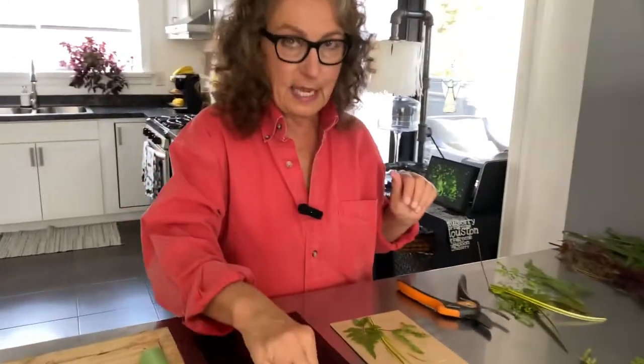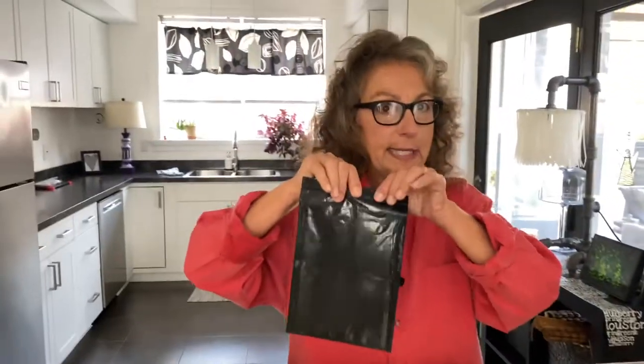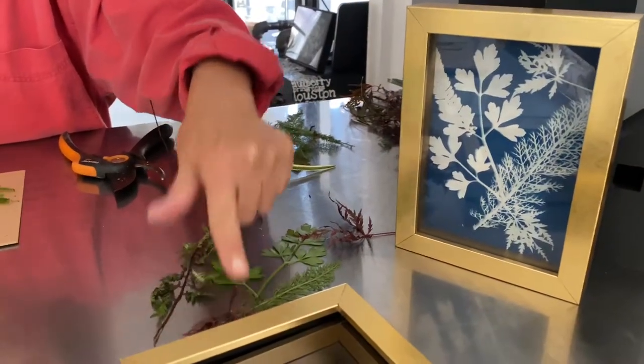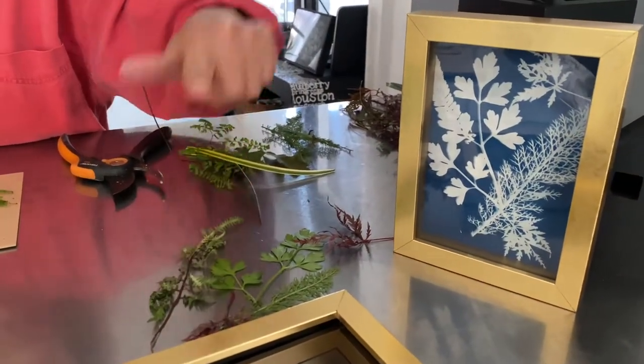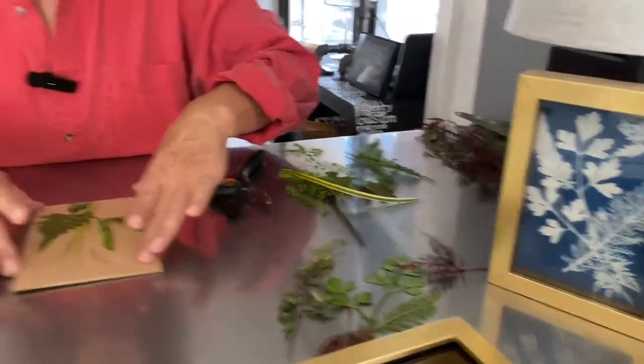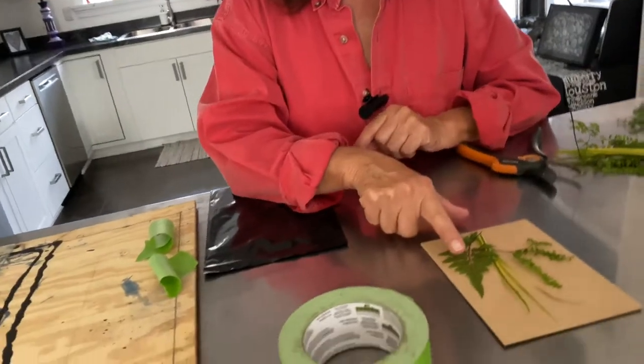The paper is right here. It's kept in a black bag because we don't want any exposure till we're ready. Yesterday I used yarrow leaves, Japanese maple, Japanese painted fern, and some parsley in this project.